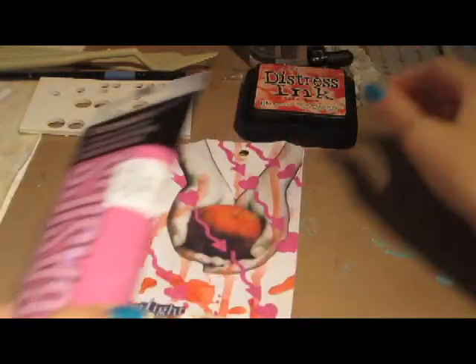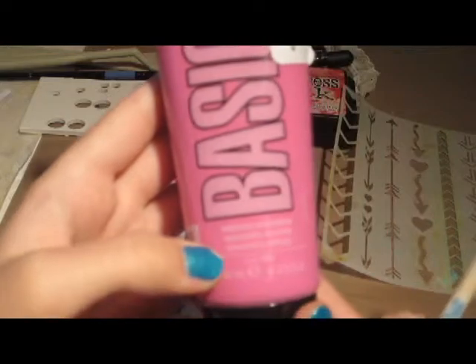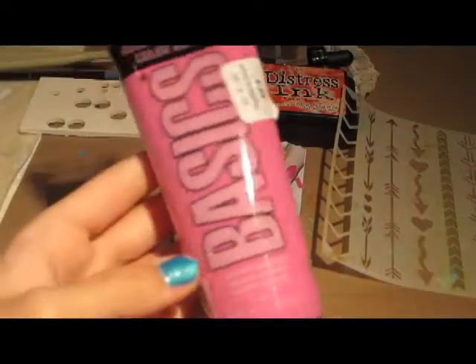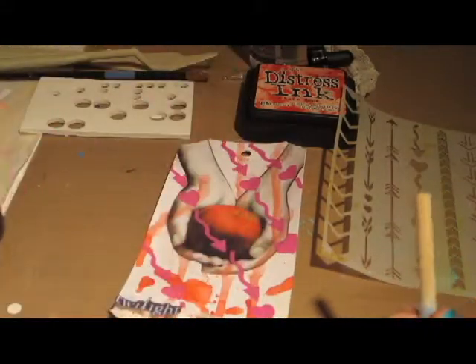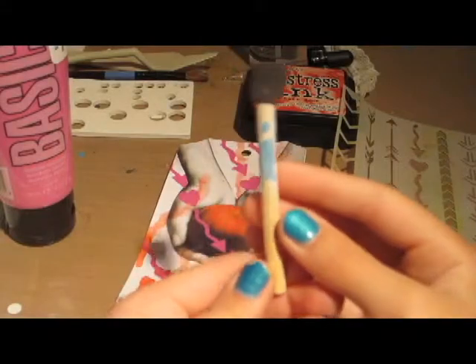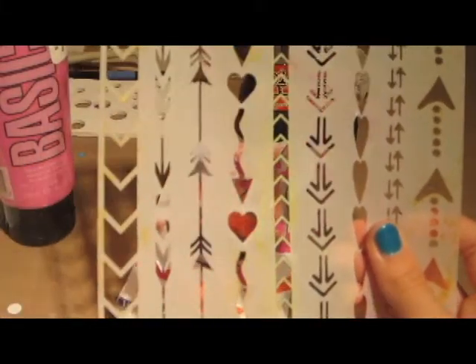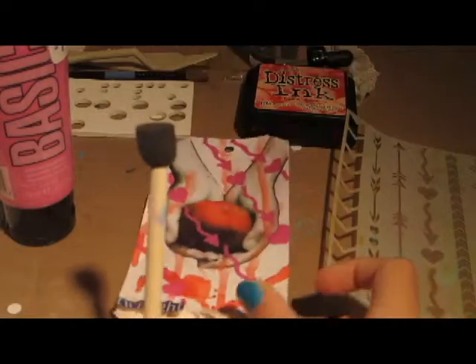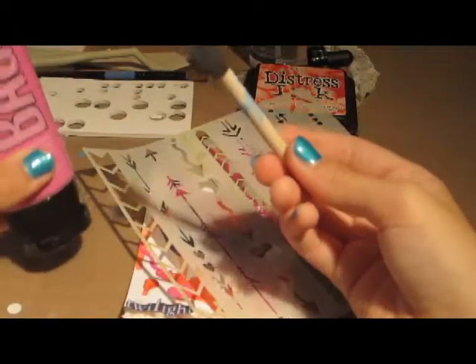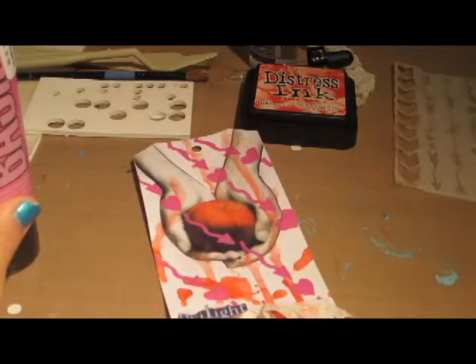And then the hearts and the arrows — the way I made those was with this paint. It's Liquitex Basics and the color is called Medium Magenta. I used this tiny sponge tool and put the stencil, which has squiggly arrows and hearts, diagonally across because I thought that would look cool. I put some paint on the wax paper, daubed my sponge tool in it, and just went over the stencil. So that's all I did for that.